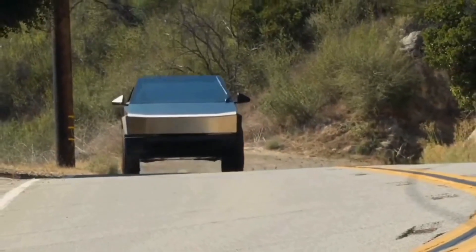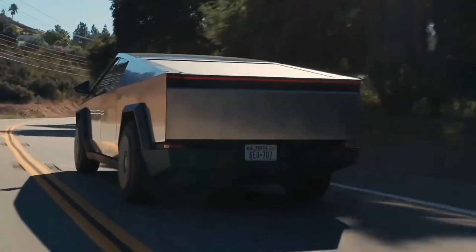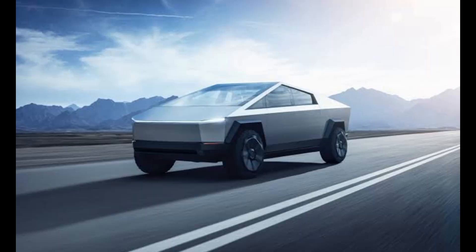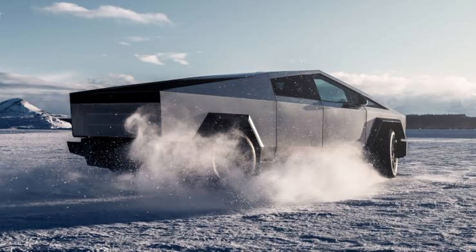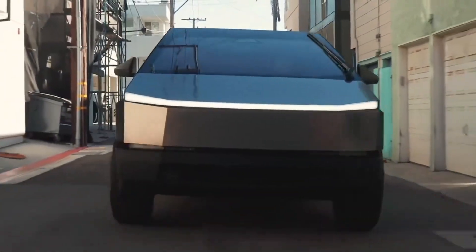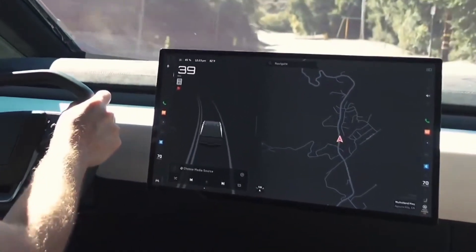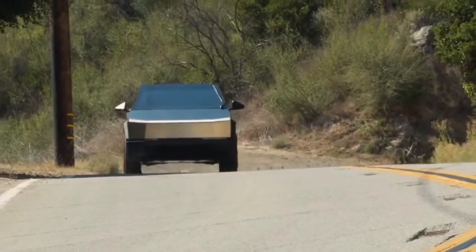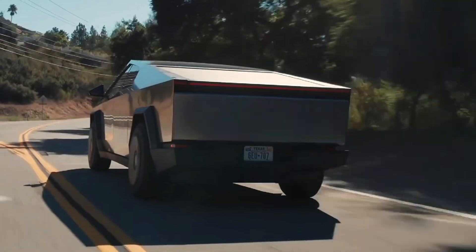The AWD covers a range of 340 miles with a top speed of 130 miles per hour. The CyberBeast setup makes an incredible 845 horsepower in Beast Mode, completing 0 to 60 miles per hour in just 2.6 seconds, covering 320 miles on a single charge with a top speed of 112 miles per hour. An optional range extender adds an extra 50 kilowatt-hours of battery capacity.